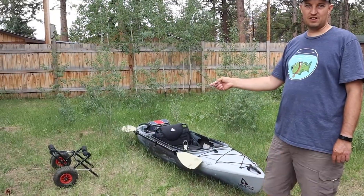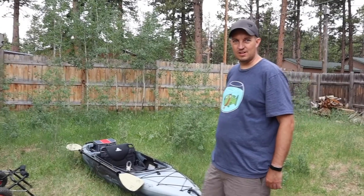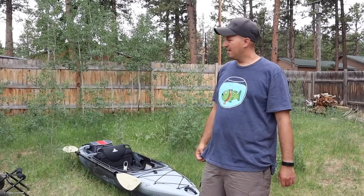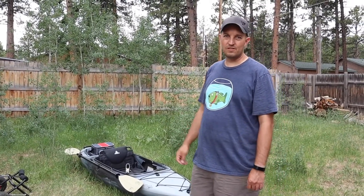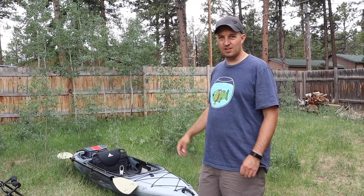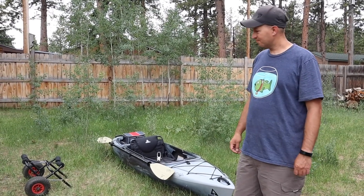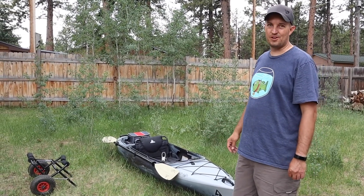I bought the air tire dolly for it and I had a heck of a time figuring out how the dolly mounts onto the kayak. So I'll do a little thing in this video on what I've figured out — how it works for that type of dolly, getting it to attach to your kayak and getting it to stay on while you're porting it.